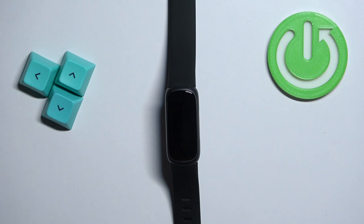In front of me I have the Fitbit Inspire 3 and I'm gonna show you how to measure the heart rate on this smart band.